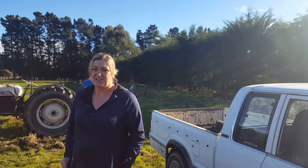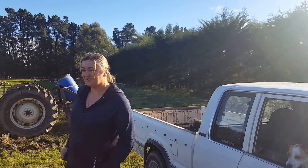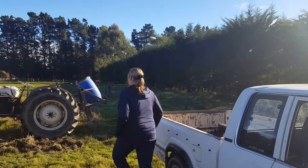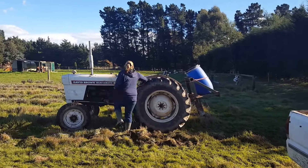So I'll show you what we do. We basically rip it up with the tractor, put it on the back of the truck and take it down to transplant it at our place. So I'll just get the tractor started.